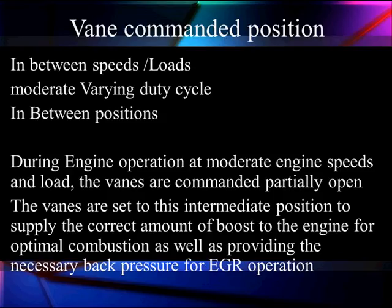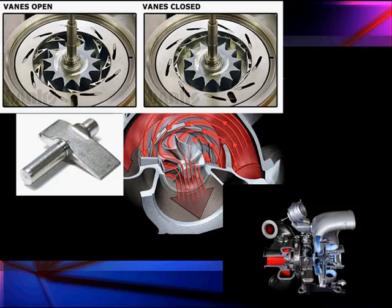At moderate speeds, the vanes are commanded to partially open to maintain the right position, giving us the right amount of boost and optimal combustion, as well as providing the necessary back pressure for EGR. To get EGR to work, we need back pressure, and that back pressure comes from vane position in the turbo. The vanes are fully open at the top left and fully closed on the right, and we're controlling airflow to get the optimal amount.